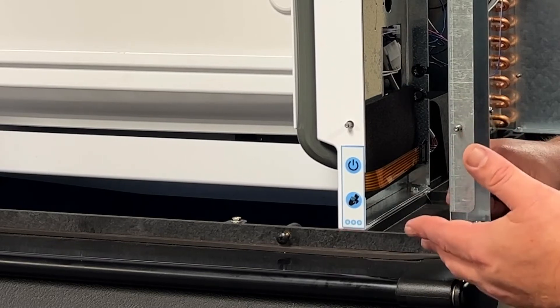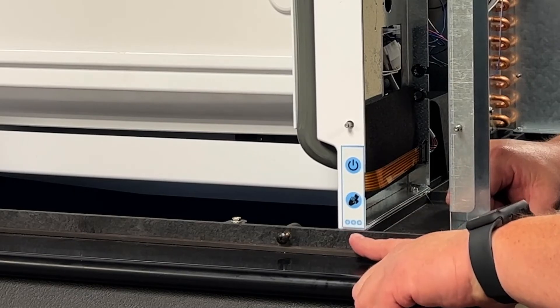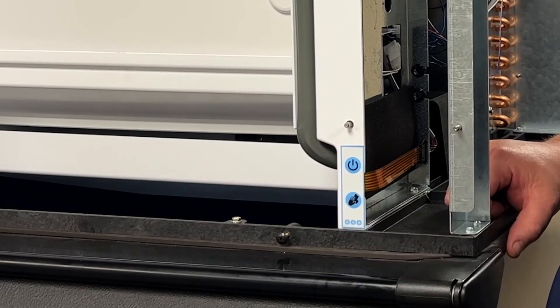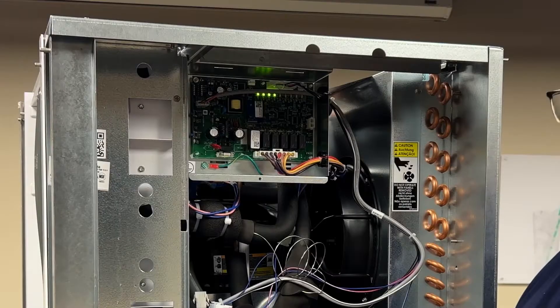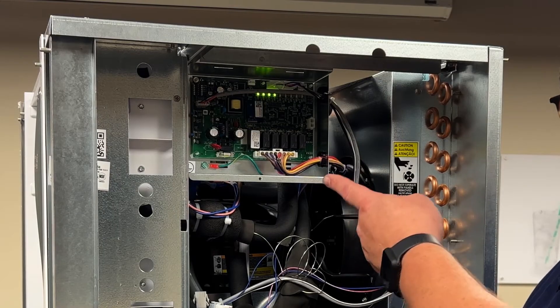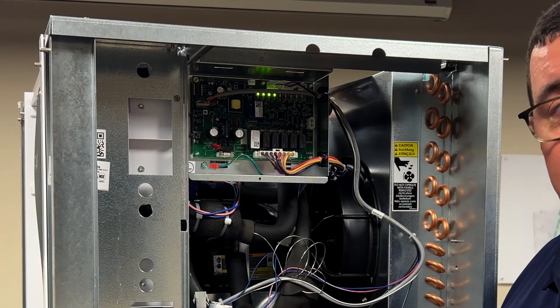This is error code number two, an indication of a maximum length harvest cycle. As you can tell, it's a heartbeat style flash. This means that the machine did not drop ice within seven minutes, which will create problems. This is error code number two shown from the control board — a maximum length harvest cycle.